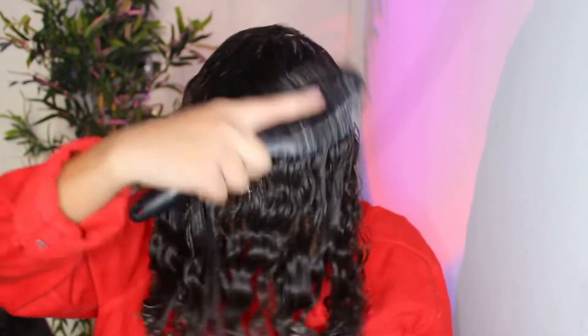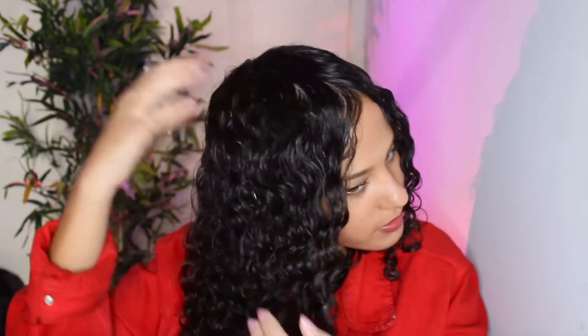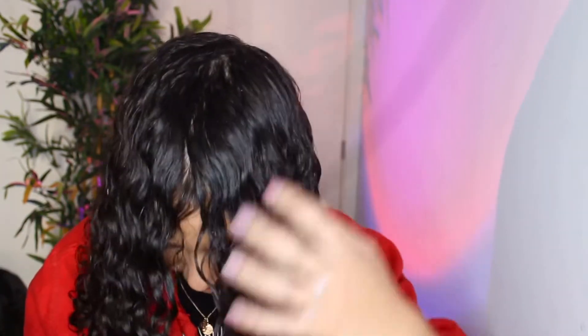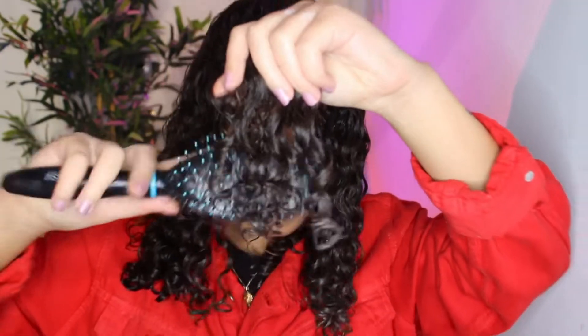It's so satisfying to watch curly girls brush their hair and I'm so glad I get to be that person for you. I put a little too much conditioner on my roots so I might not have as much volume, but that's okay — as long as my hair is moisturized, it's a successful wash day. We're just going to keep brushing the curls.